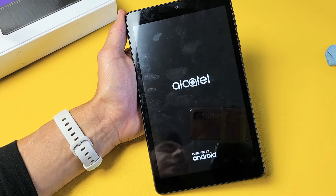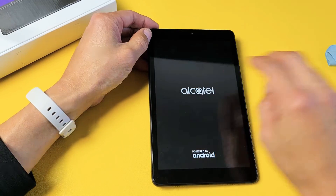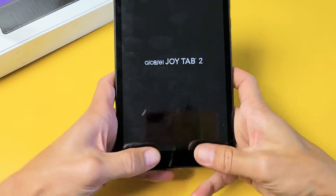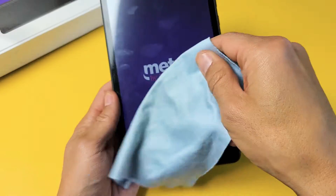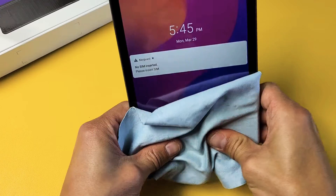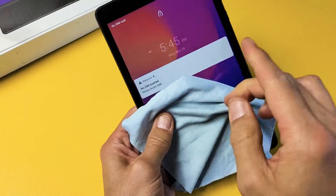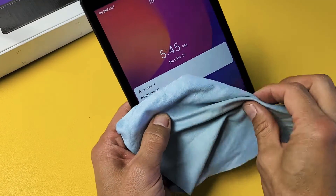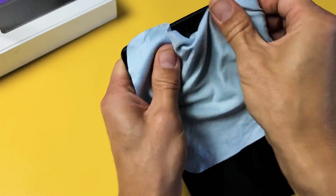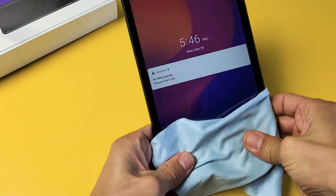If you're still in the boot loop, the next thing we're going to do is the massage method. Same idea as the tapping method, except this time we're going to massage the screen as well as the back. Hold the tablet and use your two thumbs to massage it. You can use a towel or rag if you don't want to smear the lens or screen. Press kind of hard. Sometimes when you keep pressing like this, magically it'll stop the boot loop and boot up normally.